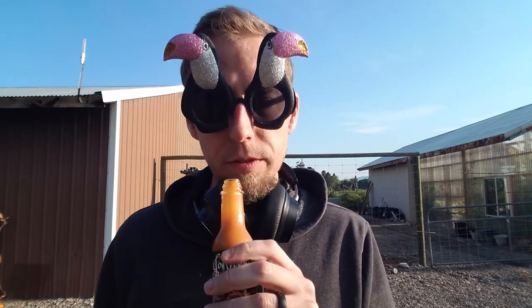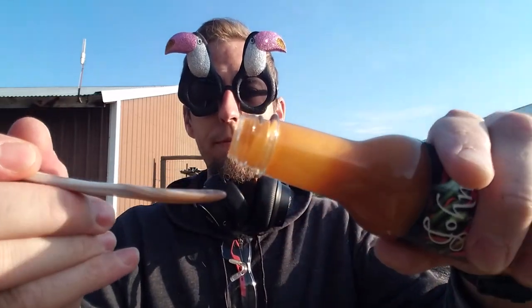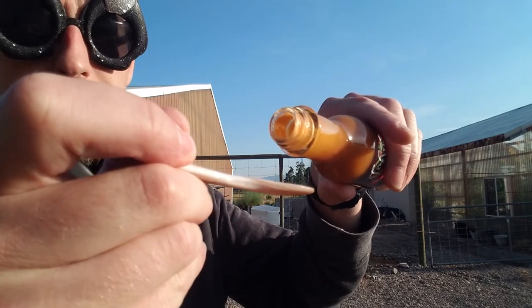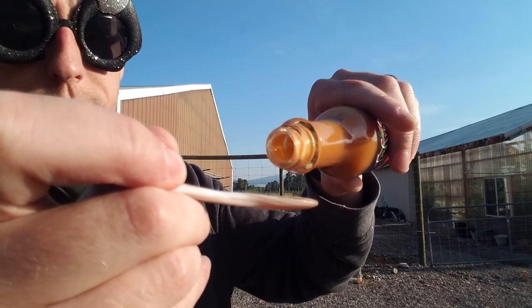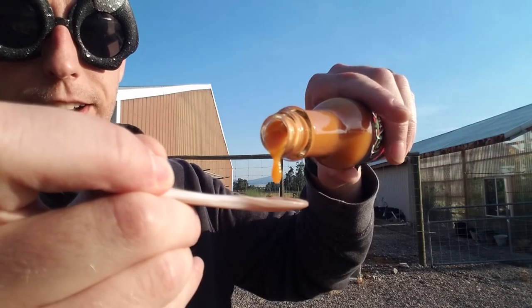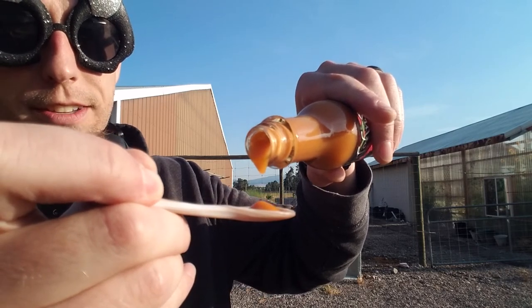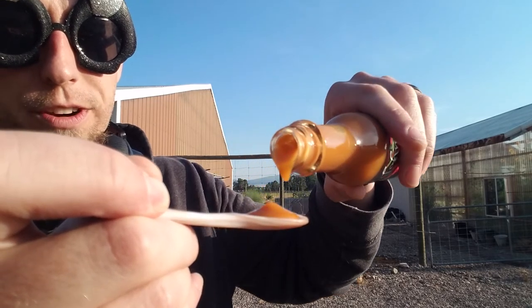It doesn't have like a super powerful smell — my sniffer's not the best in the morning though. Let's get into it. Let's see if I can get a good pour for you guys. I don't know if I angle it like this you can actually see it come out right of the spout. Oh, look at that — you guys can't see it as good as I can. Oh man, it's got such a good puree. It's so creamy smooth — it stands up on the spoon a bit.